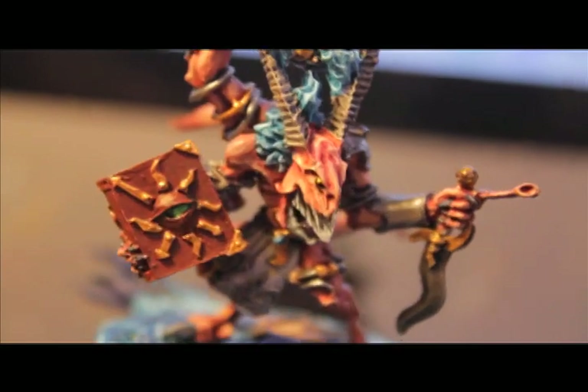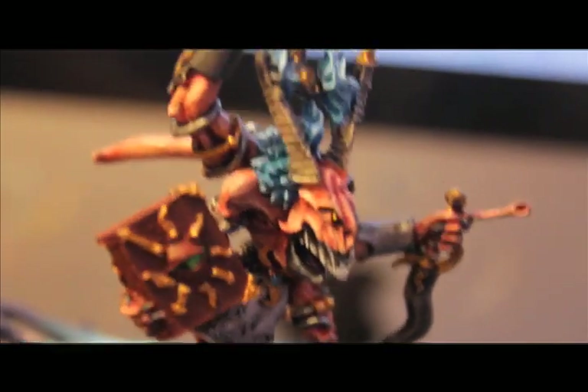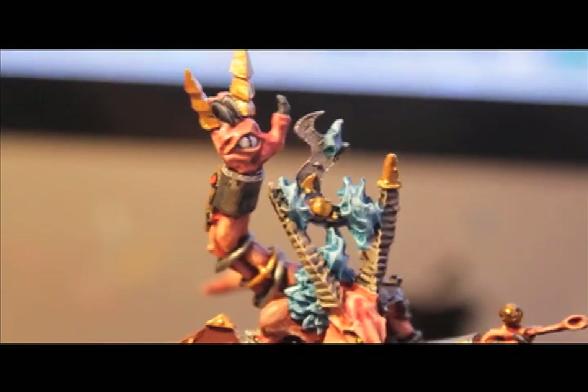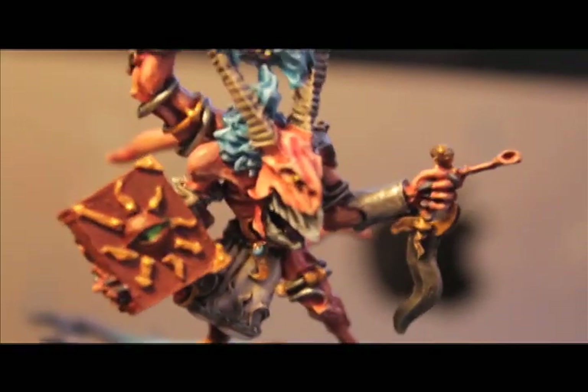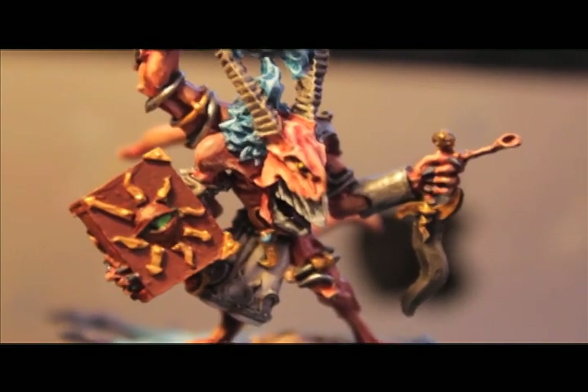Thanks a lot for watching everybody. Please leave me some comments, let me know how you like the finished product, and what you think. If you've got this model, let me know if you've done anything differently in your paint scheme. I know I probably would want to use the staff as well — I just thought this rock-and-roll hand with the eyeball coming out of it looked too cool not to use. Thanks again for watching and we'll see you in the next video.